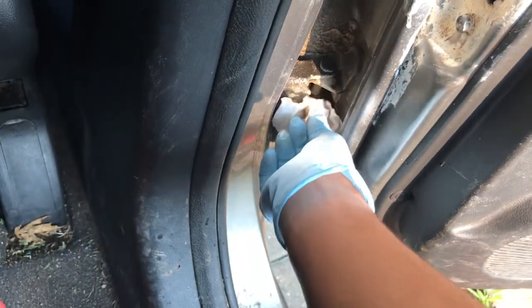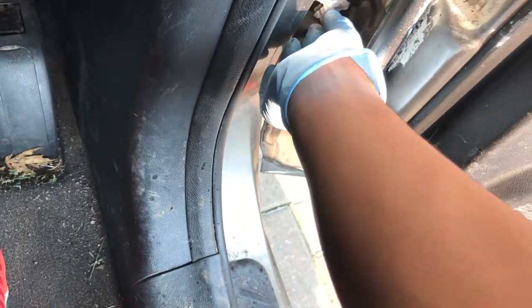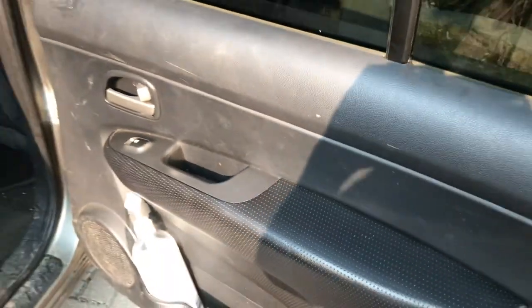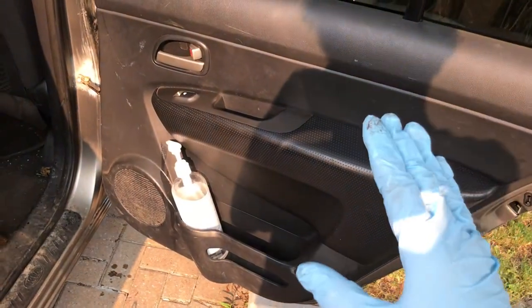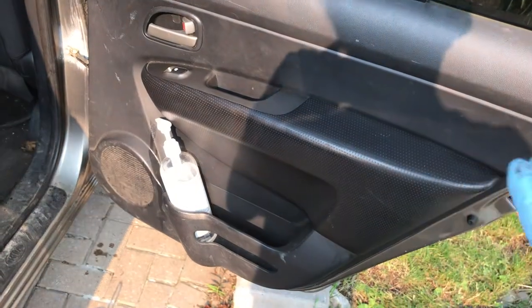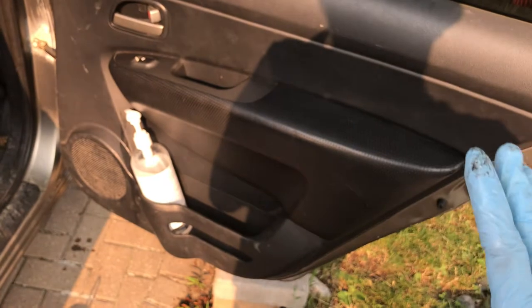Now let's move on to the bottom door hinge. Get our paper towel and dab it down nicely. Okay, so now a moment of truth — let's see if the squeaking is gone. So before it was a really loud groan and now it's like a squeak, so it's a lot quieter. It was much, much louder before and now it's way, way better. So this is really good — this is definitely an improvement.